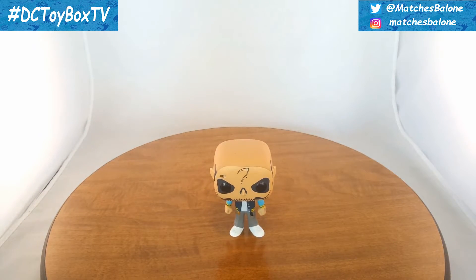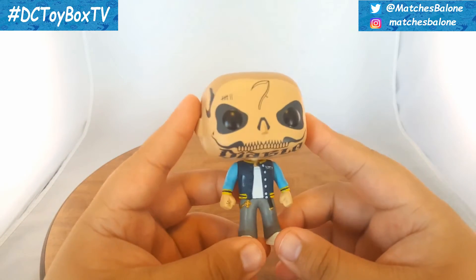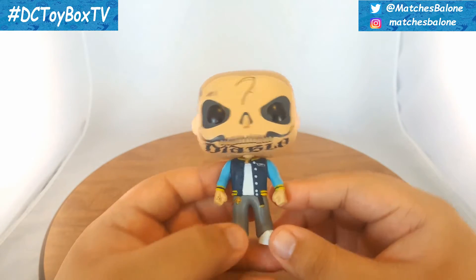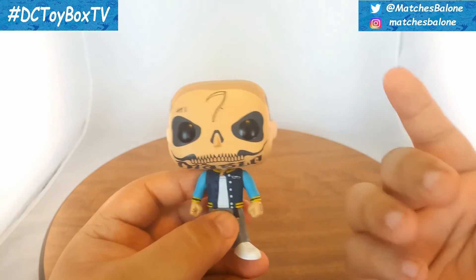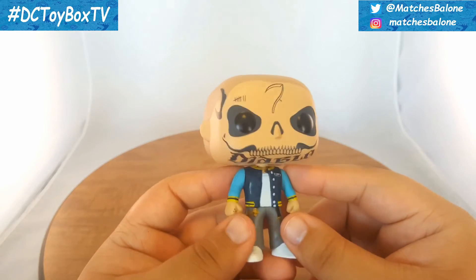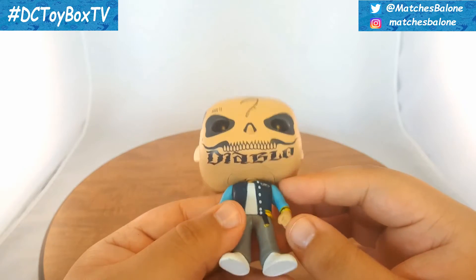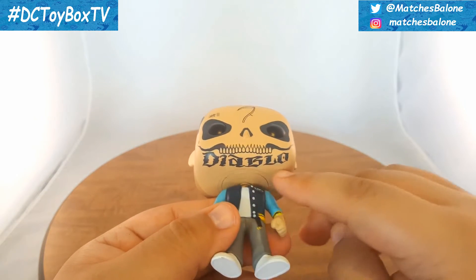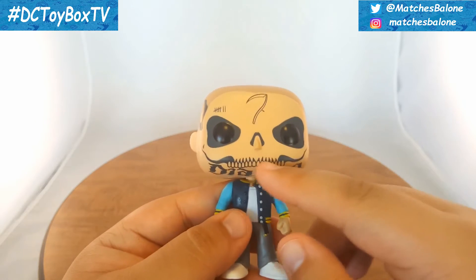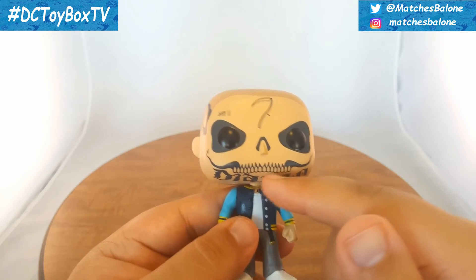Let's get into Diablo himself. I gotta say this is a really cool figure. I definitely like the design — it just looks really awesome. From the get-go, I think the first thing you're really gonna notice is all his face tattoos. He has a bunch of them. I know in the movie it looks like he has a lot more, but this is really cool. What I really like is it's written 'Diablo' right here across his jawline. Pops don't really have a mouth, but it looks like he has some teeth tattooed on him as well.